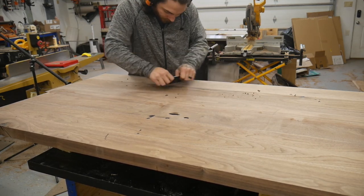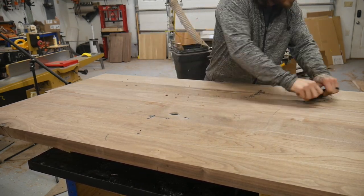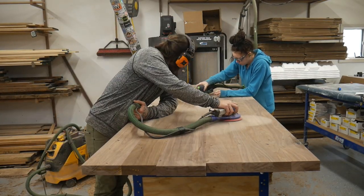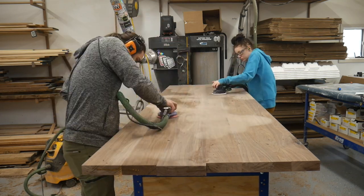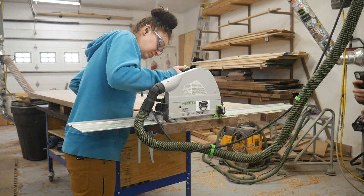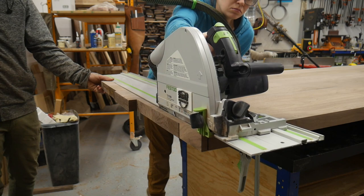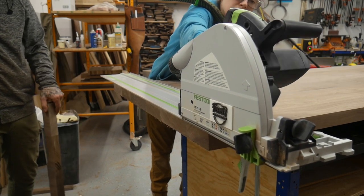I used a card scraper to remove any of the epoxy because you don't want any low spots, and then we just started sanding with 120 grit to get it nice and flat. After that Evie kind of took over and sanded the rest of the table. And this has to be one of my favorite parts — zipping the edges off nice and square. I let Evie do the honors on this one and we got a nice clean edge.